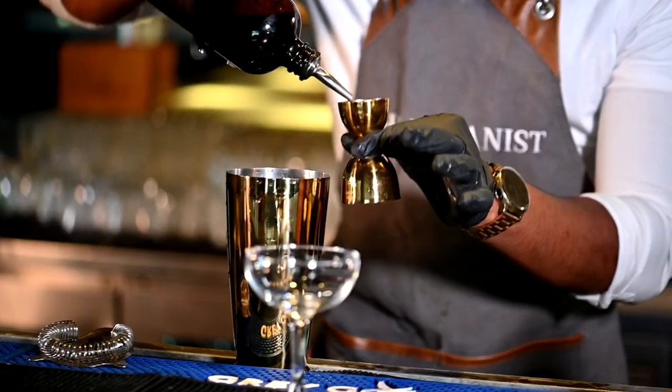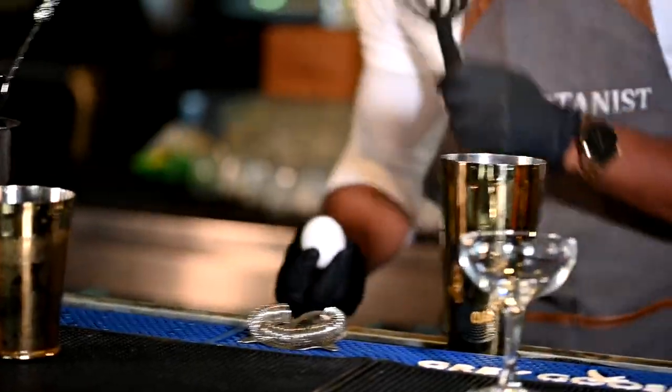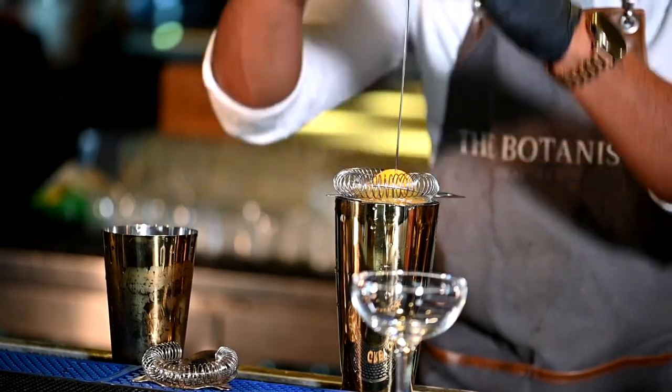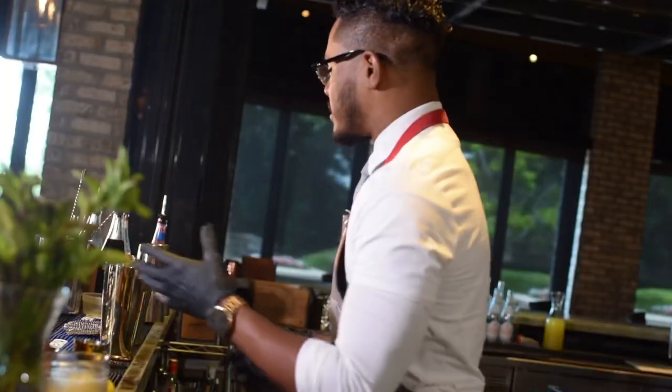Next we're going to add a rich Demerara sugar — we're going to do a half ounce of that, boom, right into our tin. And last but not least, like all classic New York Sours, we're going to add a little bit of egg white. Now a little trick for you guys at home: if you want to add egg white into your cocktail, I highly suggest cracking the egg and grabbing your strainer, and crack it directly into that strainer. It'll separate all of those egg whites for you, and just like that we went ahead and separated our egg.